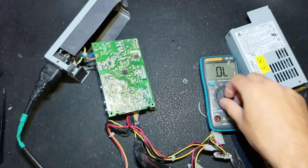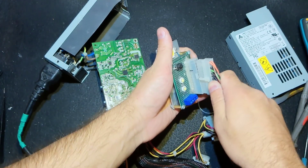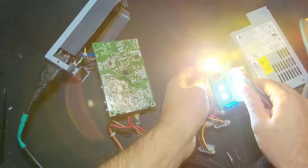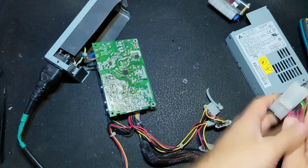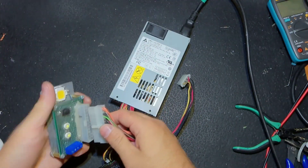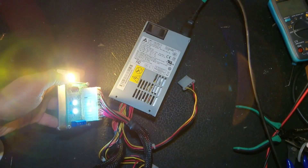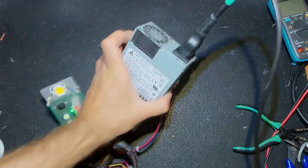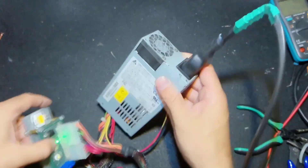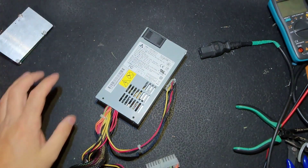We check one more time and it's okay. We get the tester, turn on the transformer, and we see the green light — all the voltages are present. I put everything back and connected it again. One more check with the same tester. I'm not going to load it, but I'm confident it will supply the claimed load. 150 watts is nothing — I don't know where this man is going to put this power supply, some old computer perhaps.